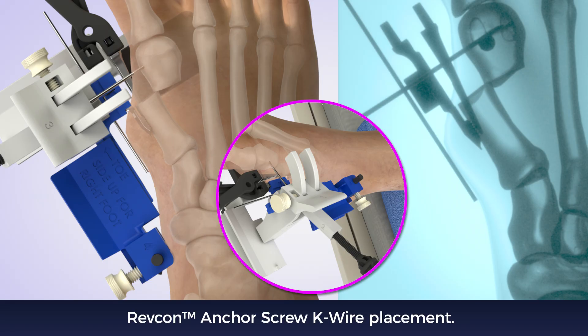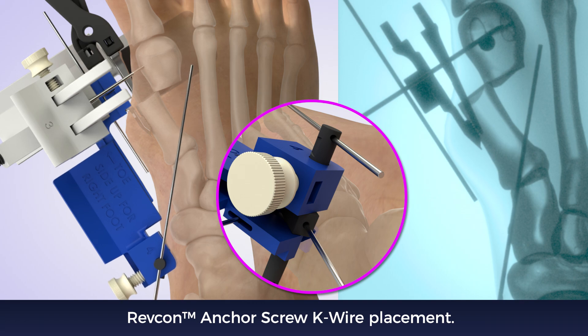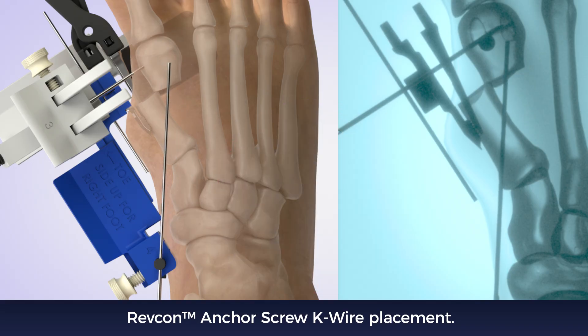Place the blunt tip wire in the dorsal hole and a sharp tip wire in the central hole. Adjust the guide so the starting point is at the medial flare. Make the proximal incision. Rotate to adjust the K wire trajectory so that it is in the lateral third of the distal fragment.